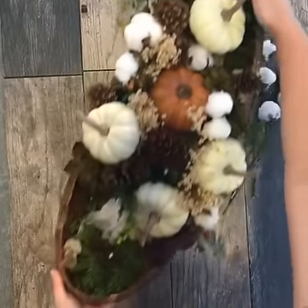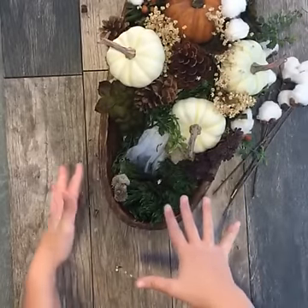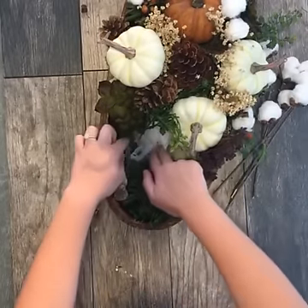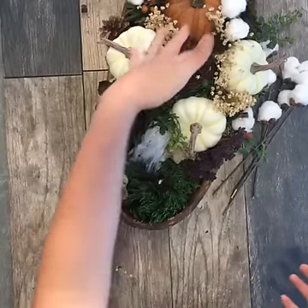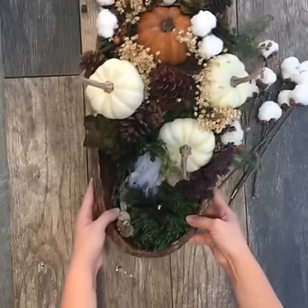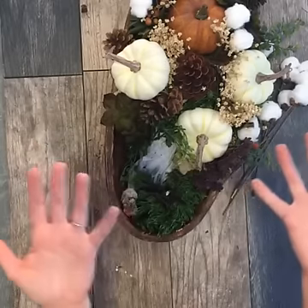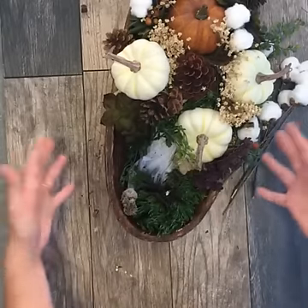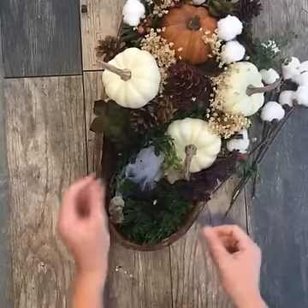I've taken apart one section and as you can see, it's not very pretty underneath. All I've done is wadded up some unused grocery bags and lined the entire bottom of the arrangement with them. The reason I did this is just to give it a little bit more depth and raise up my arrangement a little bit more — otherwise it would all just be sitting down inside of this beautiful dough bowl that I found at the craft store.